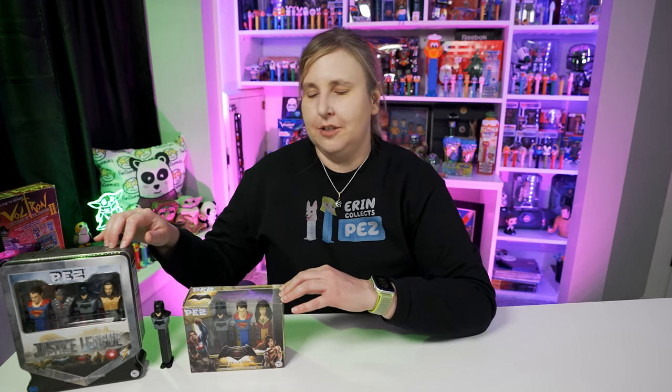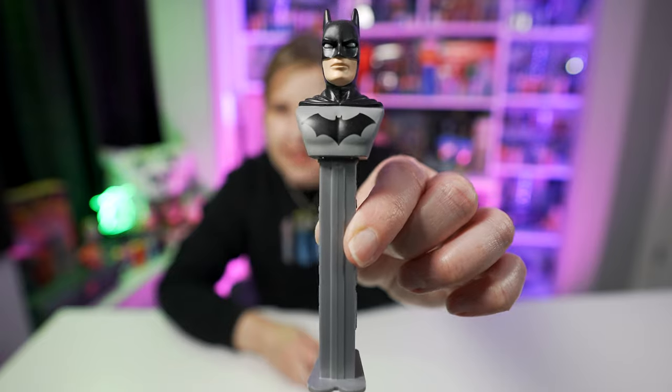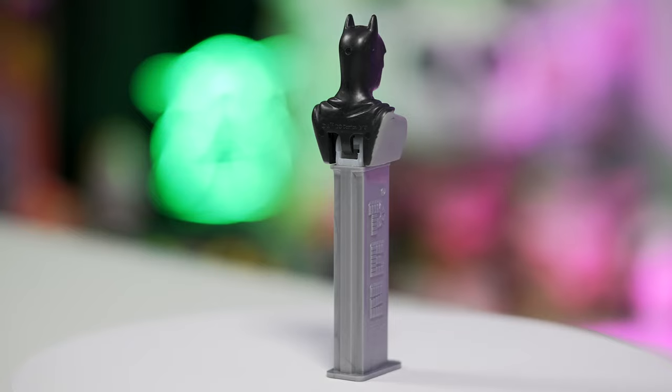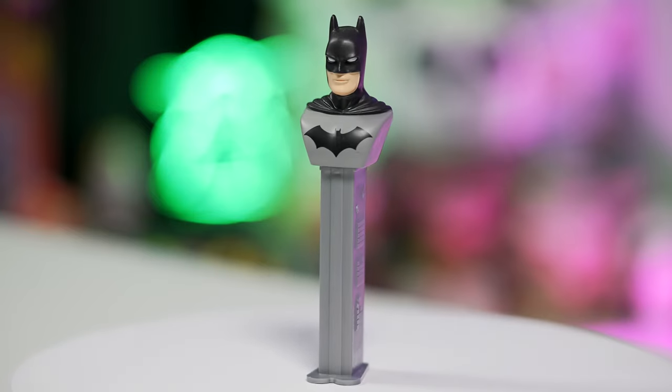These are the Batman E Pez dispensers. Here's the last Batman Pez I have — this is Batman F, and this Batman is from Justice League but it's not the movie Justice League Batman. Comment below if you know what Justice League this is from because I tried looking it up and couldn't figure it out. It looks like it might be from the Justice League animated series, but it doesn't look exactly like that Batman. That Batman has longer ears, so maybe they shortened and rounded off the ears so they wouldn't be dangerous.